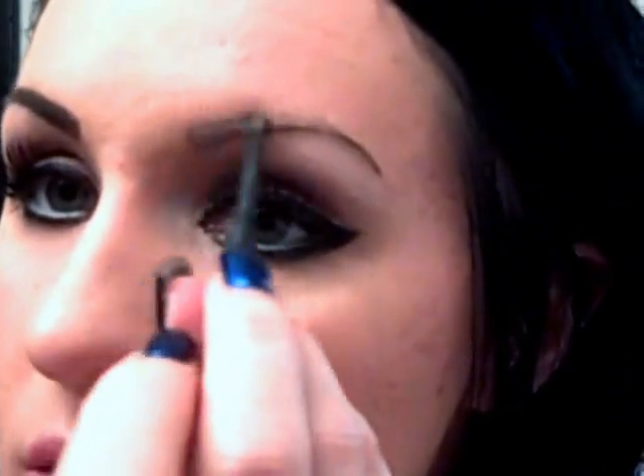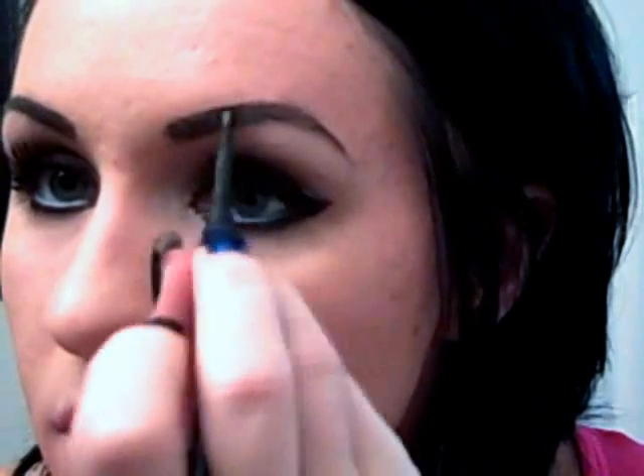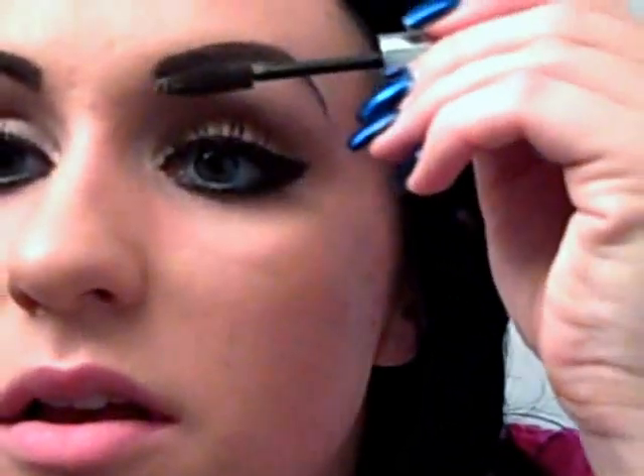For eyebrows, I'm going to use MAC's Eyebrow Pencil in Stud. I'm just going to outline the eyebrow first and then fill it in. To set that, I'm going to take this eyebrow gel — I think this is Bare Minerals — it's just clear. I just pull up with it, and that'll help the color stay.